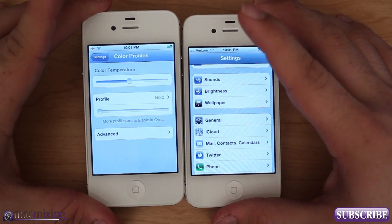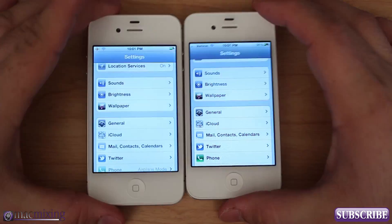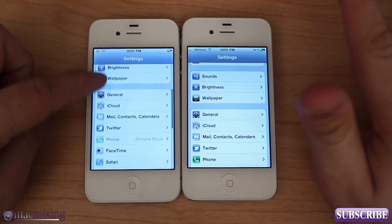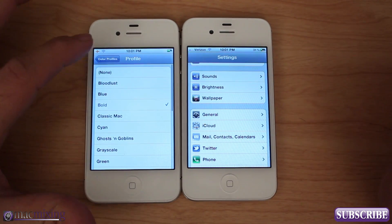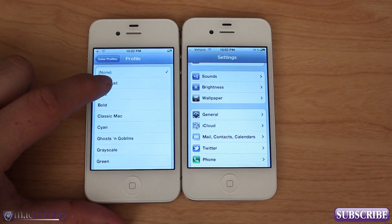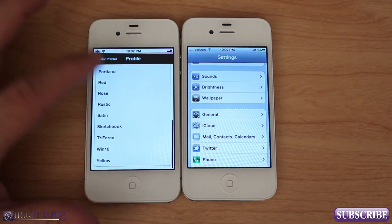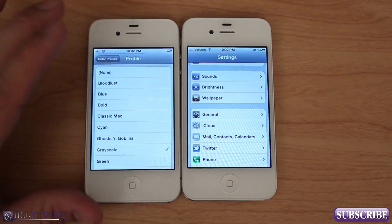As you can see now they look a lot closer in color. Going back to the main settings screen, you can see that looks a lot different than it was before. What's even cooler about Color Profiles is you actually have profiles that you can set. You can go into Profiles and change to completely different color schemes — Classic Mac, for example — it looks like an old school phone. There are all kinds of themes.